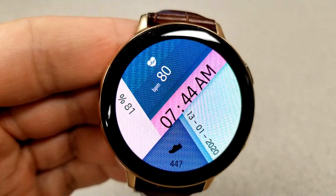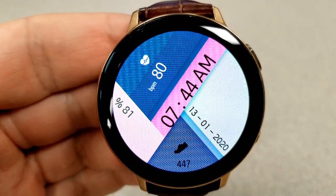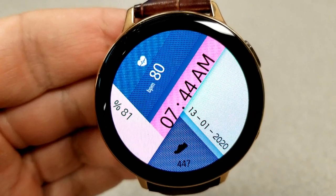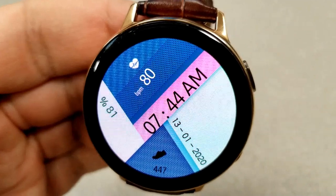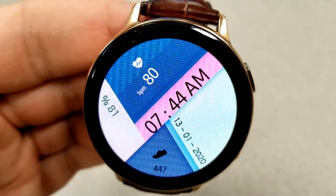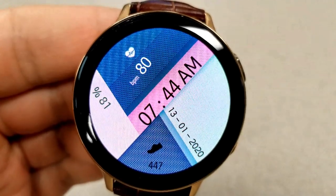For features, you have something displayed in each of those sections. On the left-hand side you have your power remaining as a percentage; at the bottom is your total step count; the full date is shown on the right-hand side; and then in the top half you have your last recorded heart rate. The time is also shown on an angle right in the middle, and it's easy to read against that pink background.